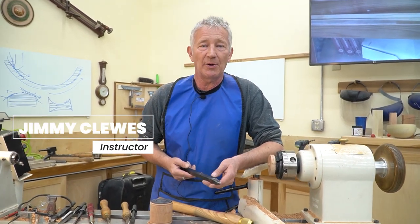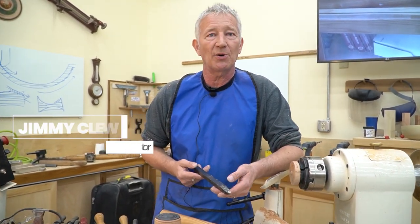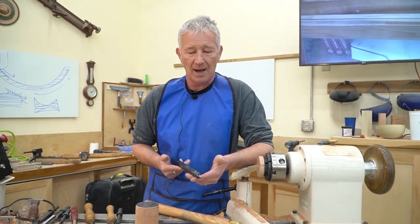Okay, ladies and gentlemen, my name is Jimmy Clues. I'm here at Mark Adams School for the week, teaching a woodturning class.